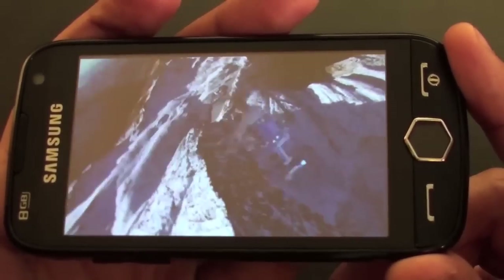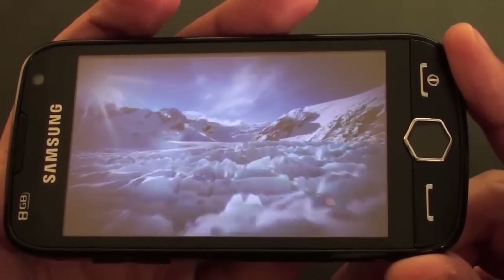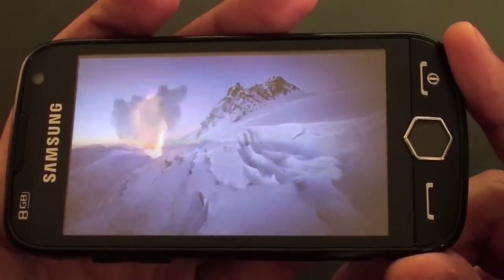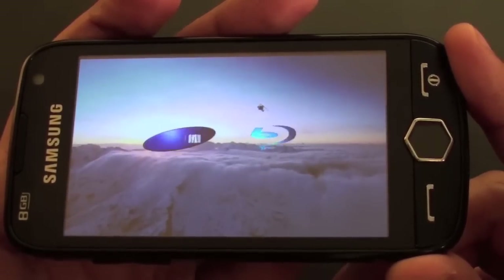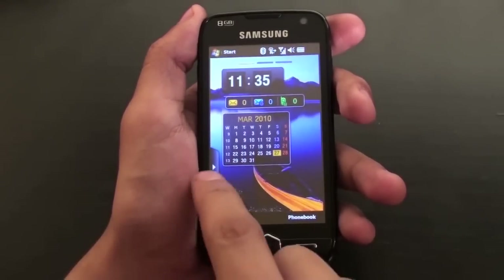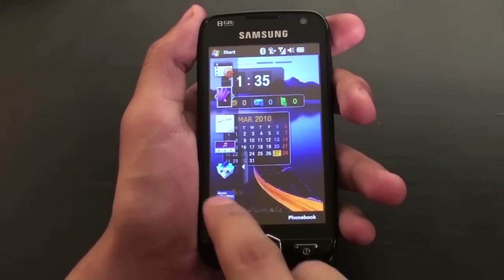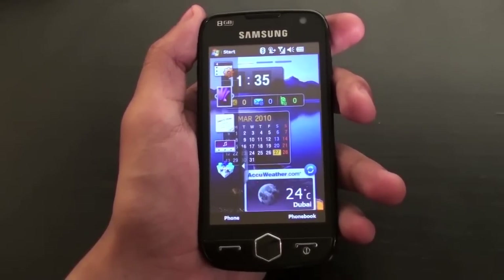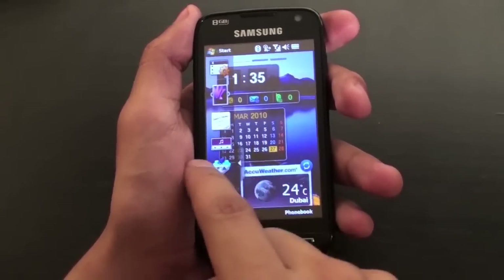The Omnia 2 can be tilted sideways via accelerometer technology to view video and image content in widescreen, enhancing the high-resolution experience. The Omnia 2 uses the Windows Mobile operating system along with Samsung's own TouchWiz interface, allowing users to browse through three home screens and add widgets to personalize the device to the user's liking.